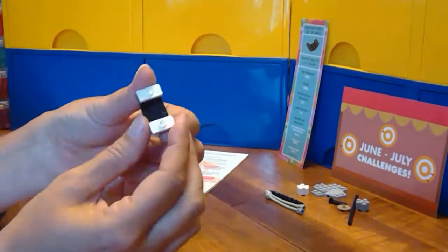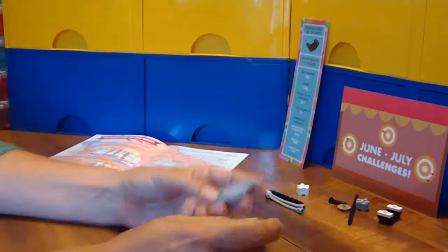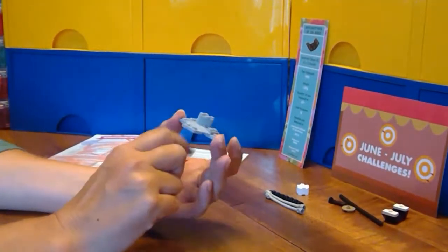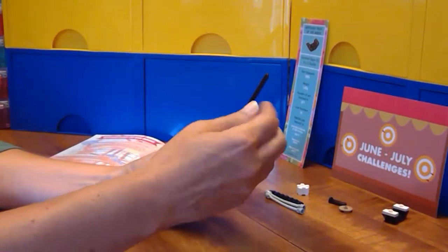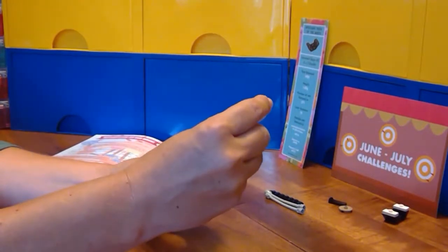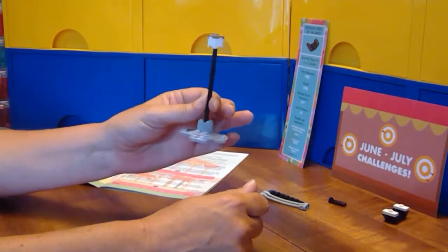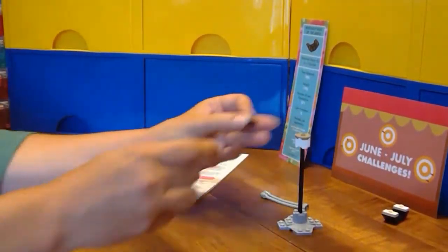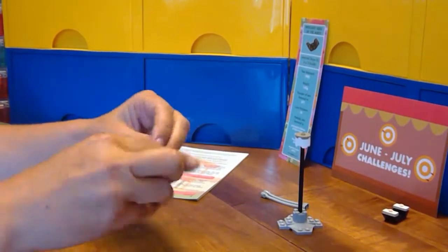First, we're going to put some jumpers on here — set that aside. I got this cool piece a few months ago in a Booster Bricks box, and that's going to serve as my base. I think it'll be nice and steady. Got the top there — that's my support. Now I've got a couple of these technic pieces.